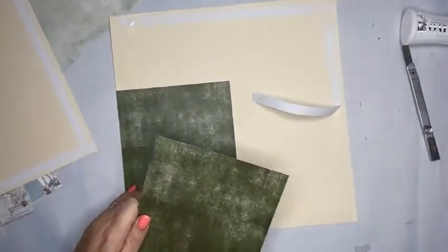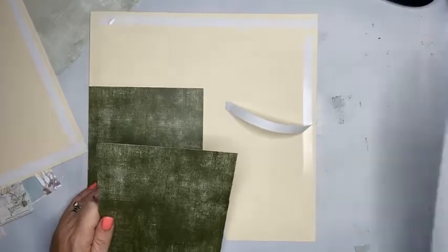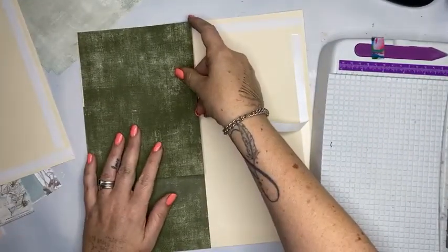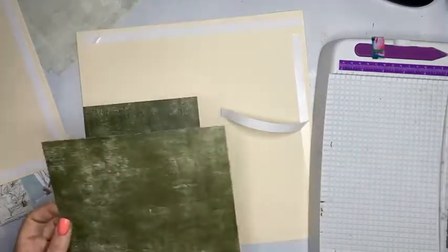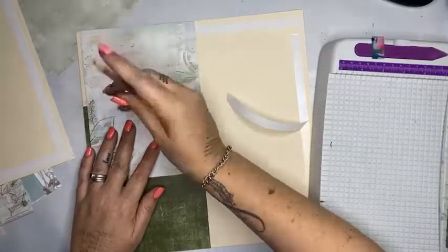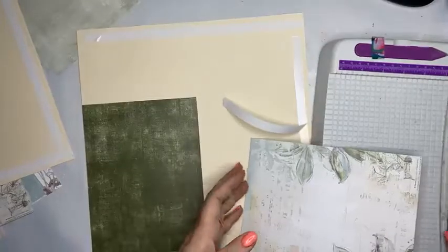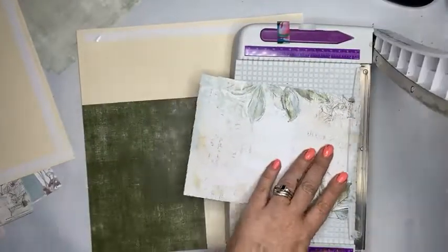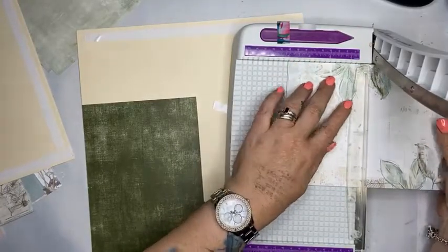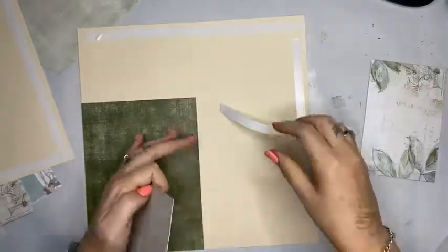I need to trim this down to be the right size. When I do layouts, I'm an eyeball person — right, how big's it got to be, trim and cut, and trust my eye, or get a lead pencil out and mark where you need to cut it. With my Crafter's Companion little baby guillotine — one of my favorite tools — I know it needs to be about four cuts. Done, tick.